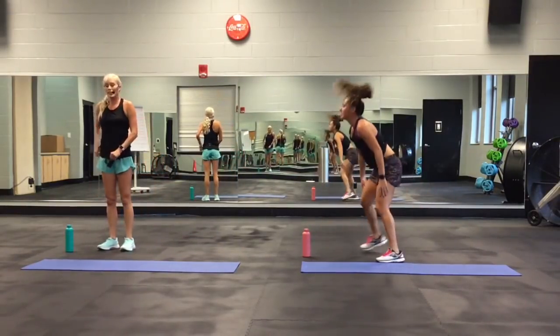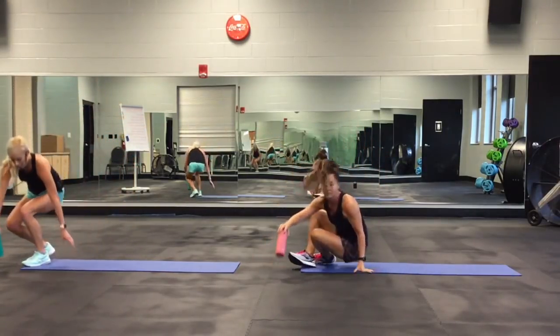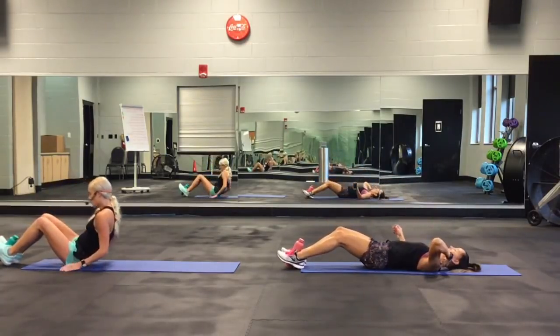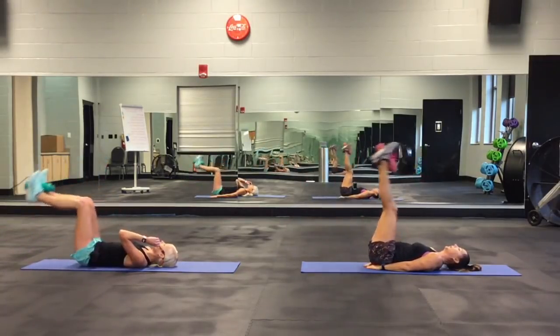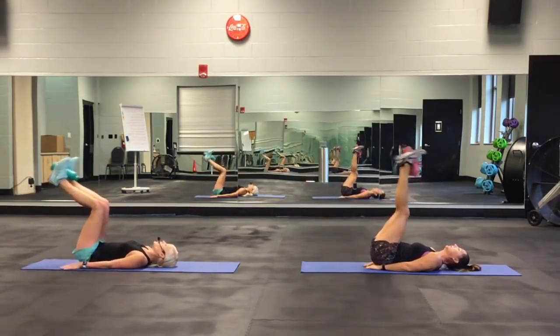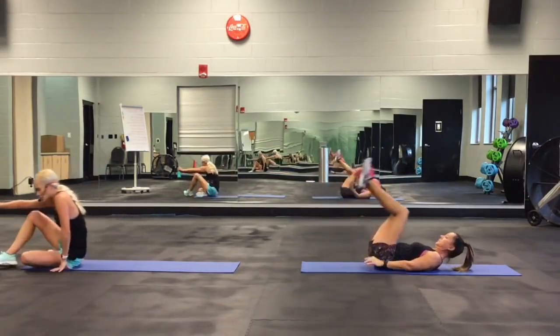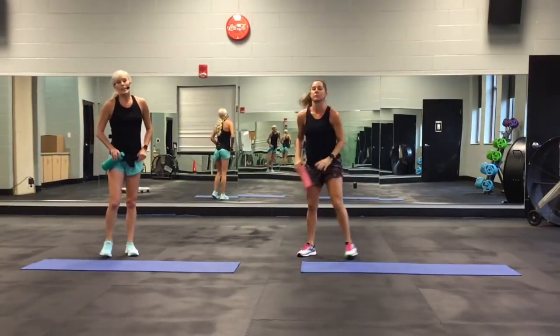The last move: leg drops, holding the bottle between your feet. She's going to have her legs more straight; I'm going to have mine bent. Lay back, then go down and come up. Down, come up, down and come up. That is the 10 exercises we're going to be doing for 30 seconds each.